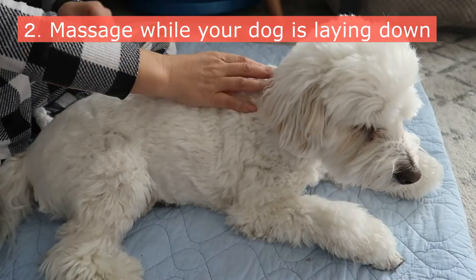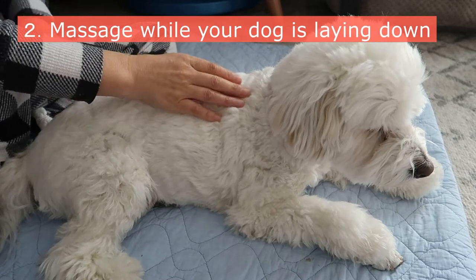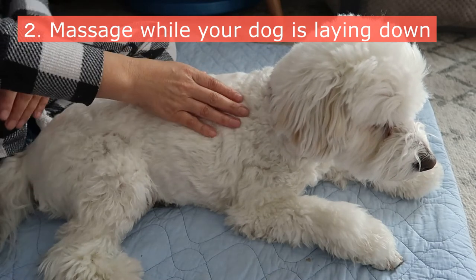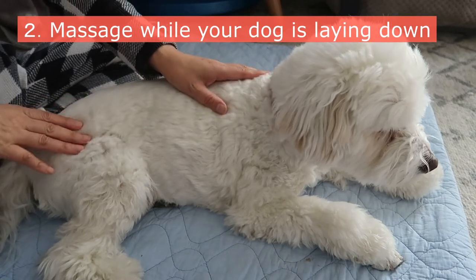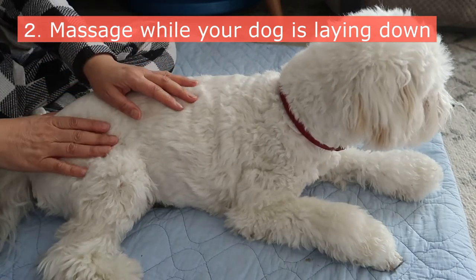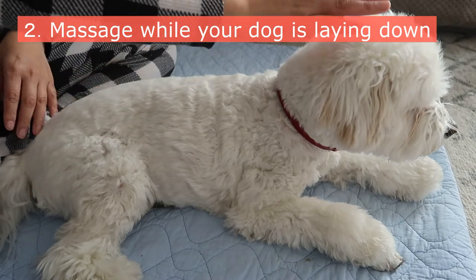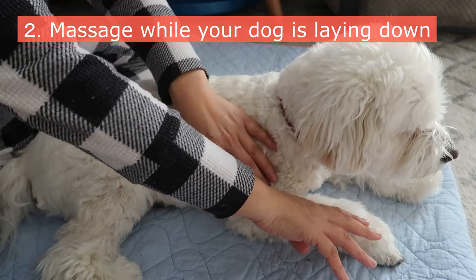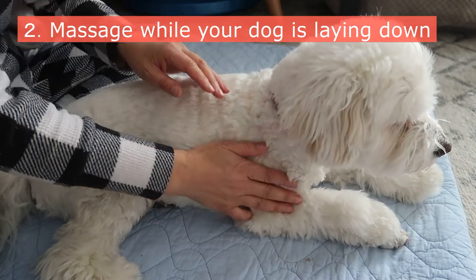Now moving on to the massage. Please do this while your dog is laying down and fully relaxed. Many dogs don't feel comfortable with their paws being touched, so don't just grab them right away. Start with light strokes over their body from head to tail, then to the forelegs, and then to the hind legs.